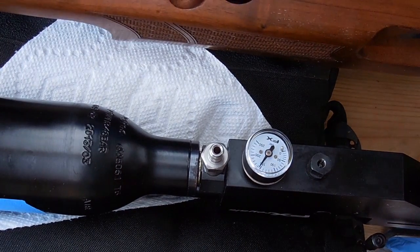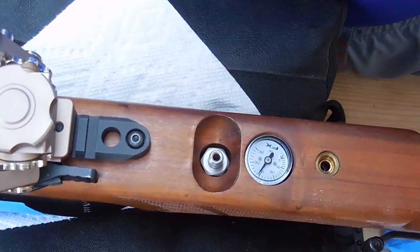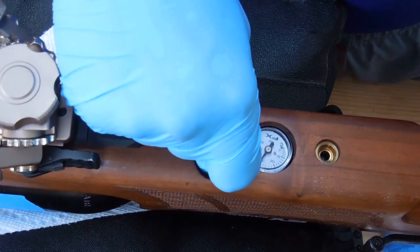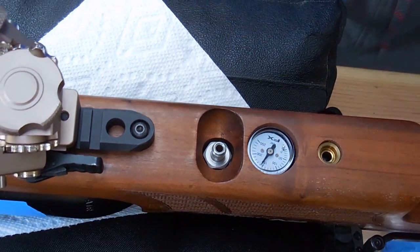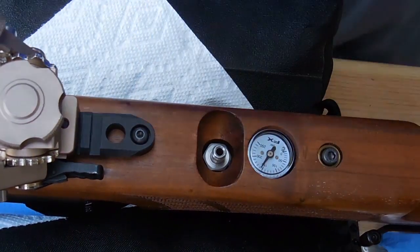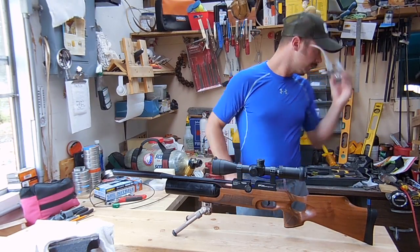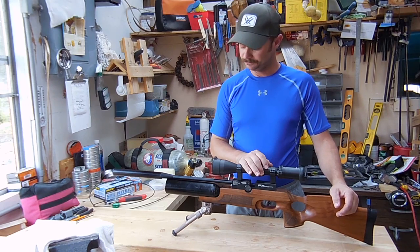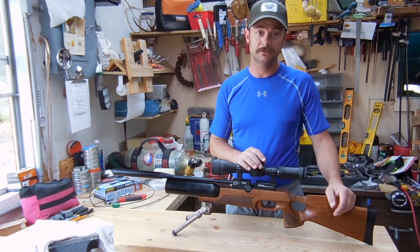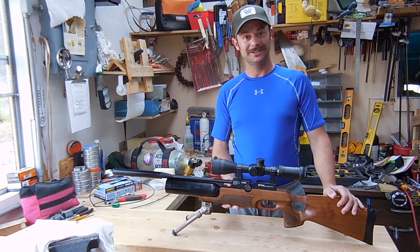So let's put our stock back on. Be real careful again with this gauge — they can be real easy to break. As you push this down, make sure everything looks pretty lined up. If it's not perfectly aligned, take your bottle off and it will move around a little bit so you can get it centered just right. Then put your screw in, tighten it down, and hit the range. I hope this helped out some of you with your Royale. If it has any issues like leaks or anything like that, or you just want to play with your regulator, take your time — do things slow. Just pause and watch a little piece of video and then keep going. As always, happy shooting.